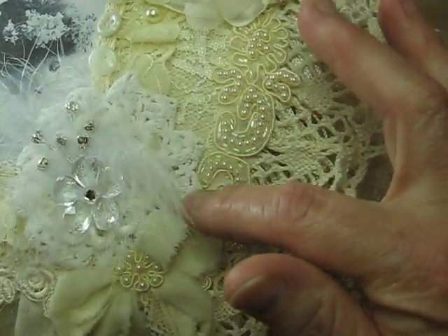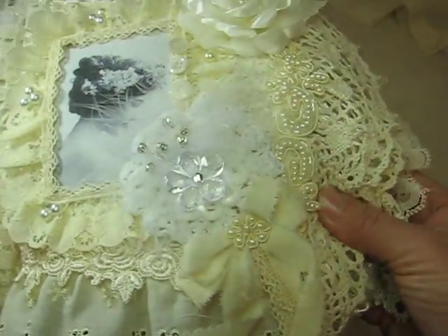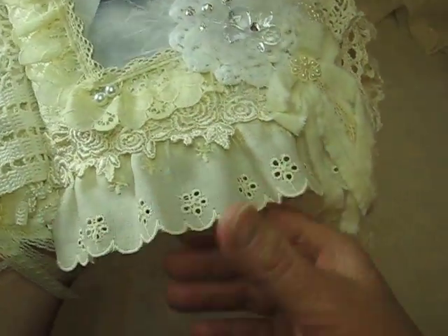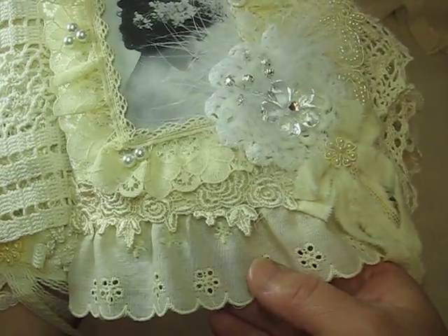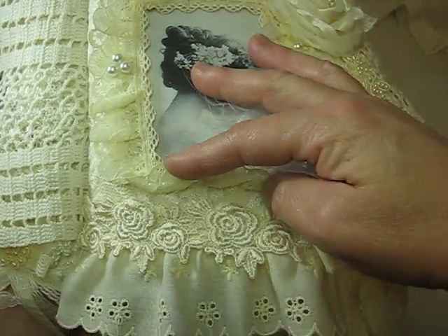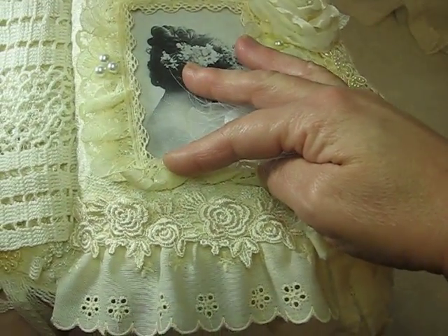And there's a couple of doilies behind there. And here's just another bow that I created. And then I have this beautiful eyelet trim here, and some more pretty lace trim there.